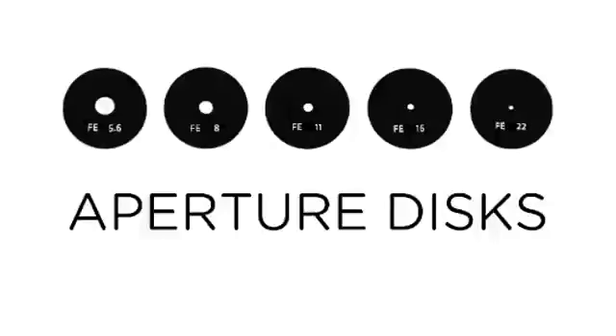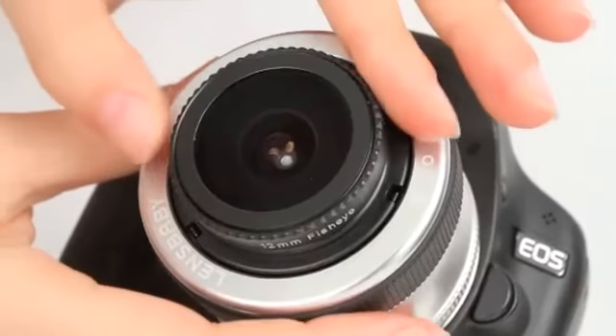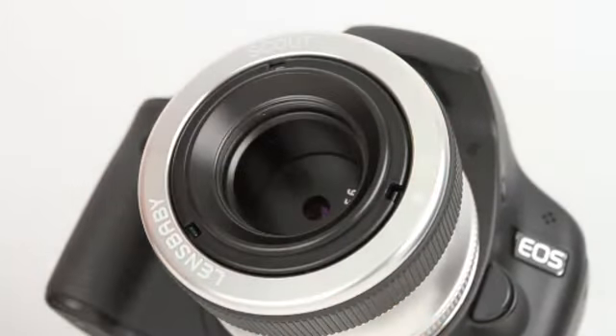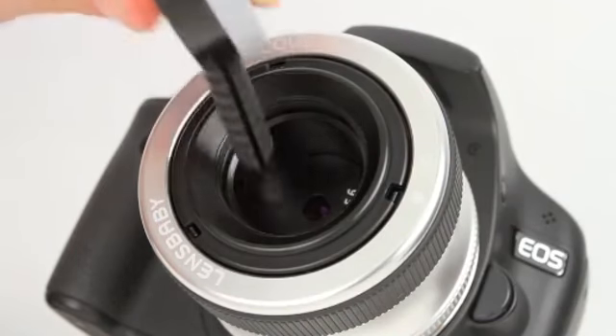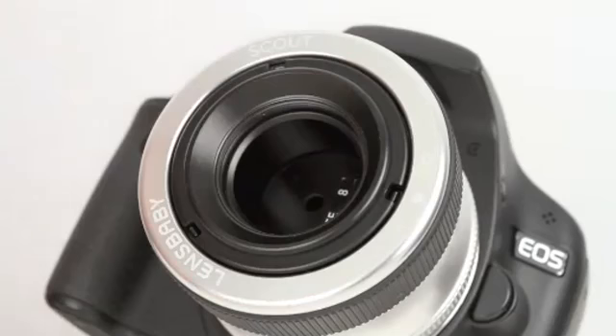The depth of field, or sharpness of your image, is controlled by your aperture. Smaller aperture openings create sharper images. To change your aperture, first unscrew the top of the fisheye optic. Then either turn the lens upside down and allow the aperture disc to fall out, or touch the magnetic tip of the aperture tool to the aperture disc. Remove the old disc and drop in a new one.